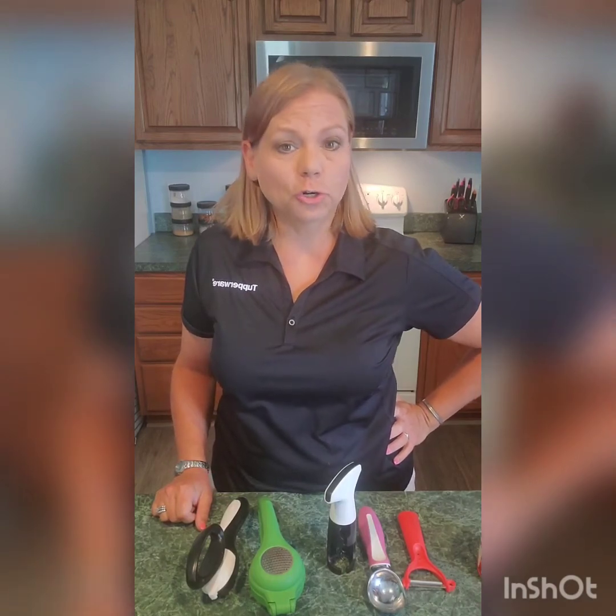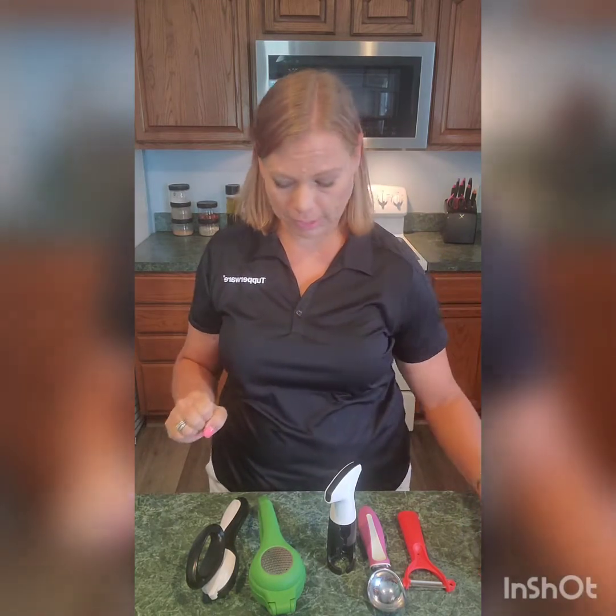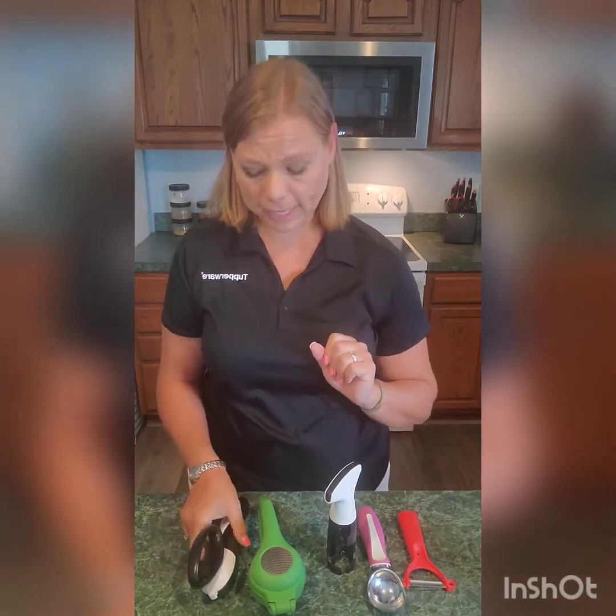Hey y'all, Jenny Hegler here, Star Director with Tupperware. Today I want to talk to you about some of our kitchen gadgets. So first off, we have our can opener.